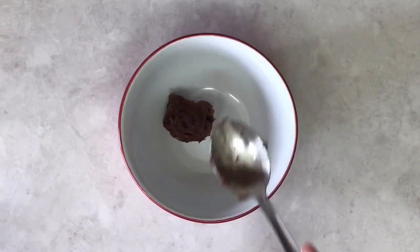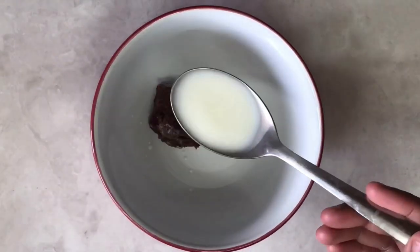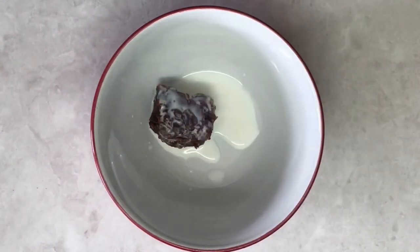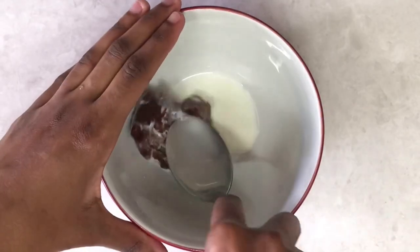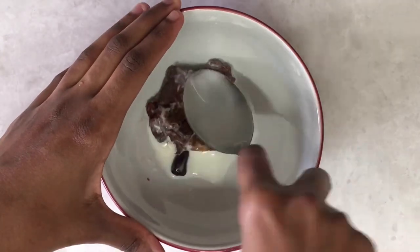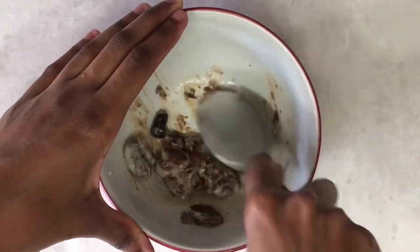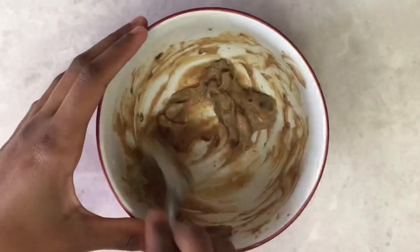You're going to need two ingredients: tamarind and milk. Tamarind has recently become one of my favorite DIY ingredients — you can honestly see quick results with this ingredient. It's really powerful but really effective at the same time.